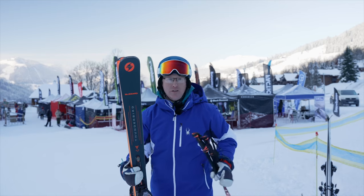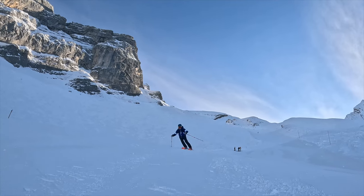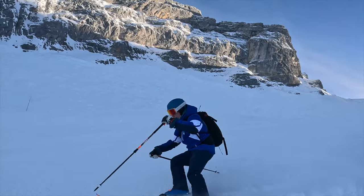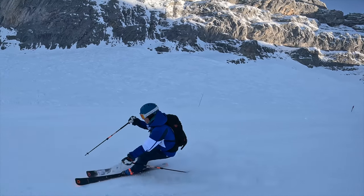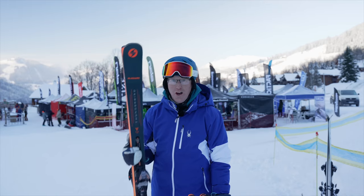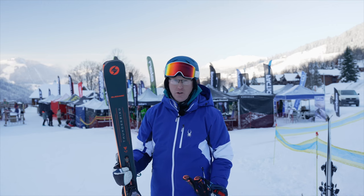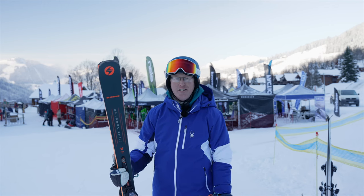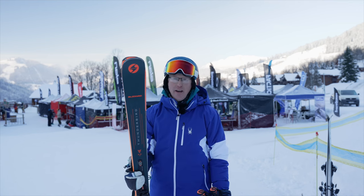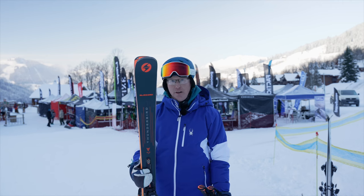Opening them up into longer radius turns it's really cruisy, but at higher speeds I started to feel a little bit unstable - though it was my first run of the day, so that may have had something to do with it. They certainly like longer radius turns as well but I think they prefer the shorts. It's quite a stiff ski with a titanium plate running through it. If you're the kind of skier that really likes to carve and rip around with short radius turns, I'd recommend the Thunderbird from Blizzard. It's a brilliant ski - yes it's pricey, but you're getting your money's worth.